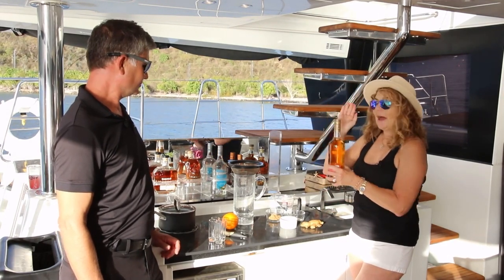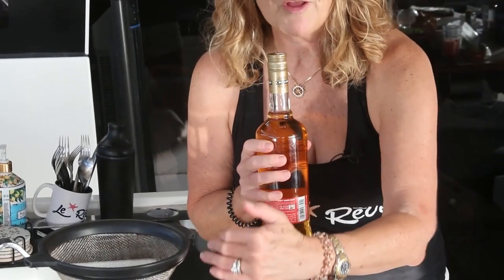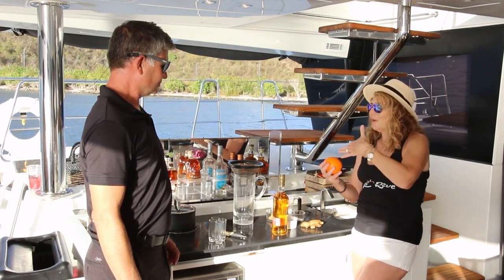We're going to add this whole bottle, and then about two thirds of the mixture will be the rum — about one third of the mixture will be our infusion. And then we're going to zest this beautiful orange and let it sit. Once we do this, it needs to sit honestly for about a month. But once that happens, everything infuses and it becomes beautiful.